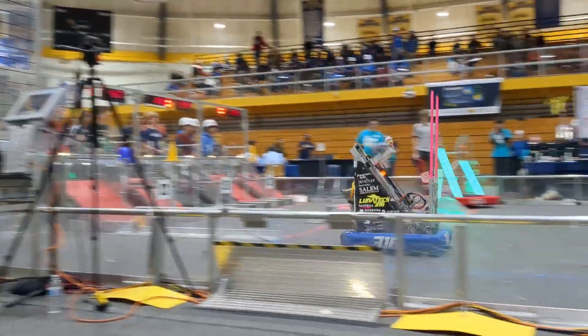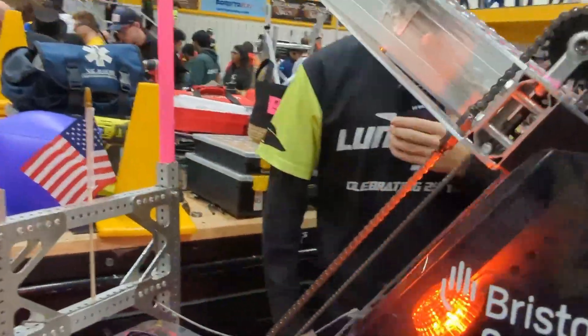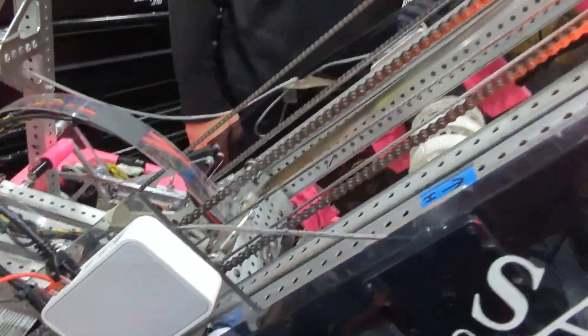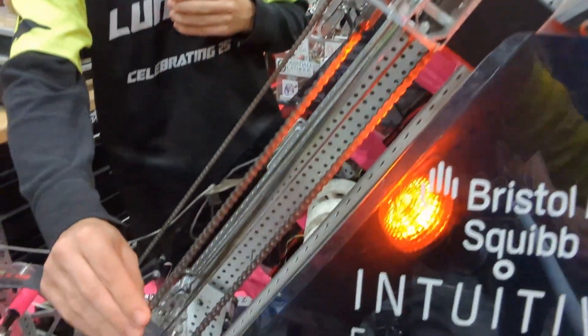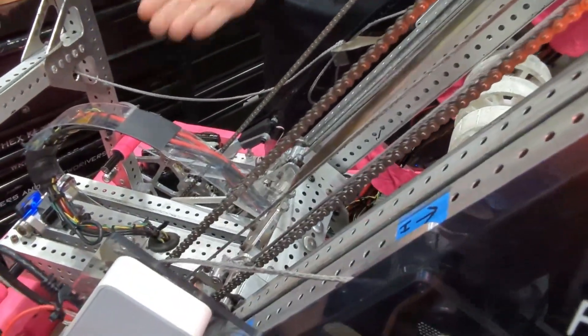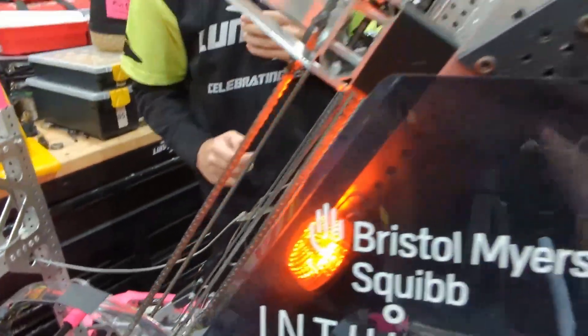So I'm going to move over to the elevator here. Our elevator is a cascading style multi-stage elevator. It's connected through these ropes and chains, and what makes it cascading is it all moves up at the same time. It's all powered by this Falcon 500 right here.